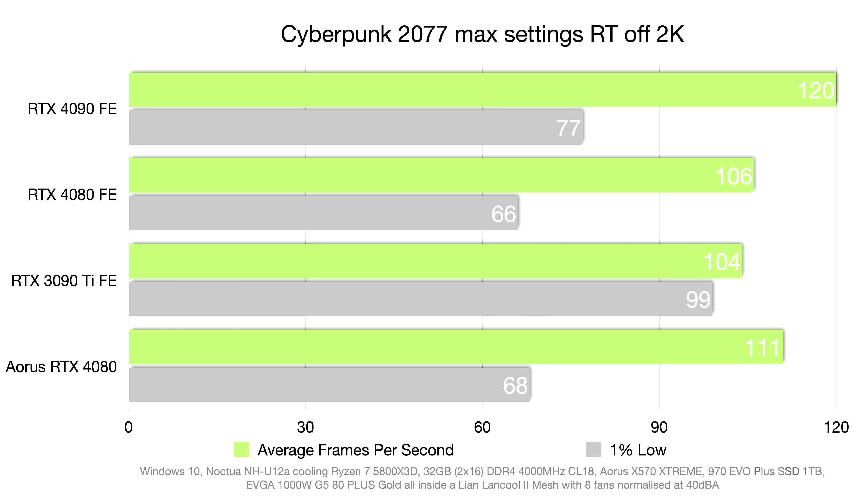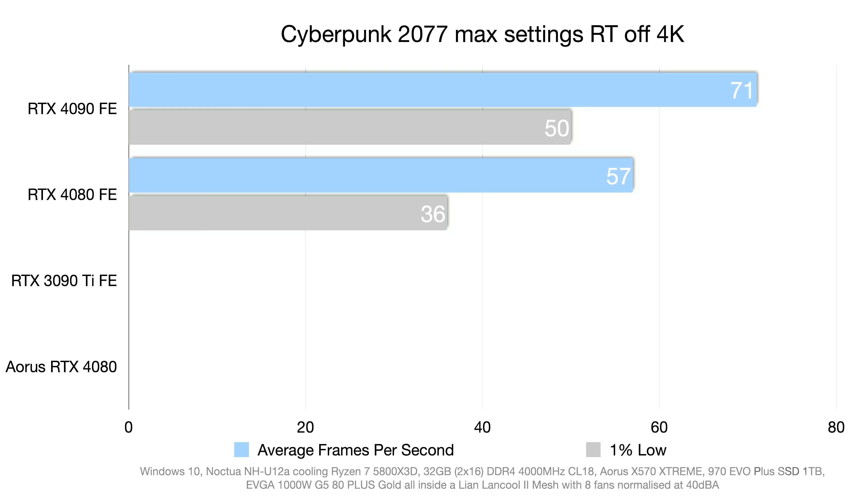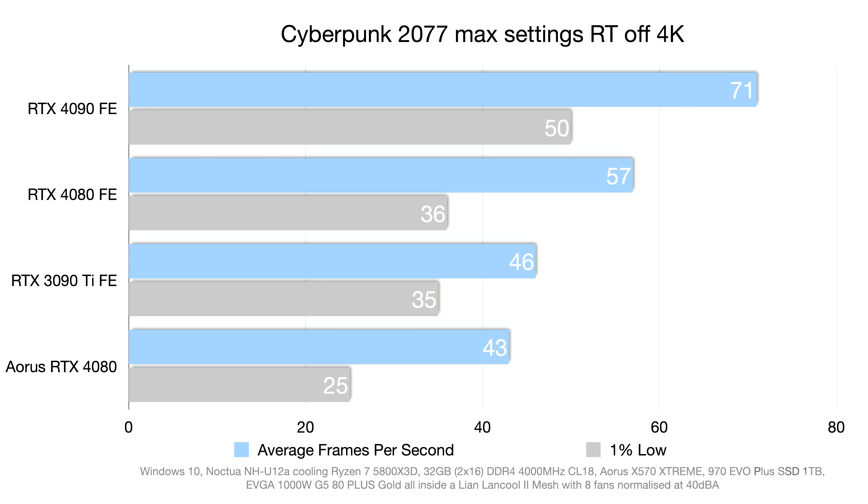At 4K in Cyberpunk 2077, there appears to be a bug specific to the Aorus Master 4080. Despite uninstalling and reinstalling drivers, trying the latest drivers, and testing in a separate system with a fresh Windows install, the same anomalous result repeated. This is the only game and only instance this card produced such a result, so it's attributed to a game bug — resulting in a 15-frame average deficit and roughly 11-frame one-percent low deficit at 4K compared to the Founders Edition in Cyberpunk.